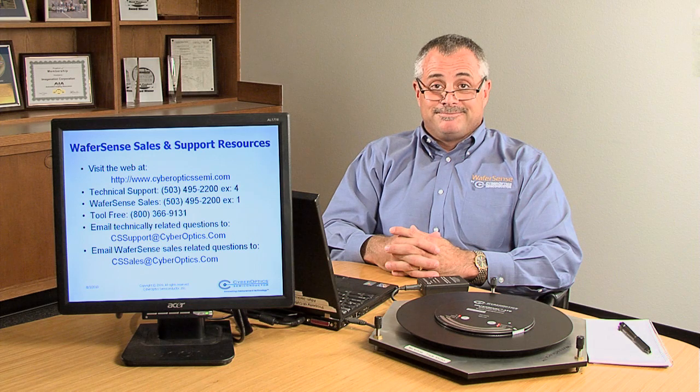For more information on ATS, please contact CyberOptics Semiconductor Sales or Customer Service. Thank you.